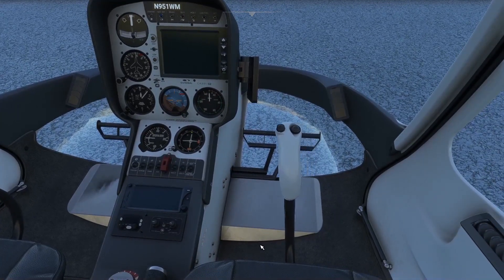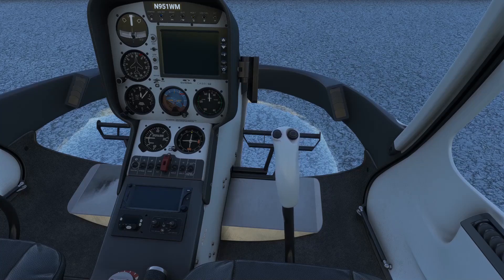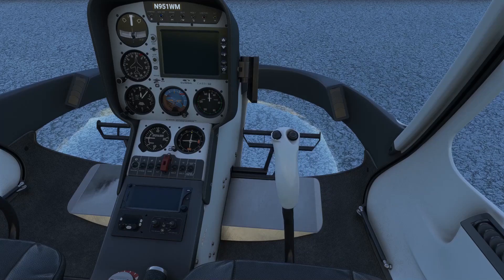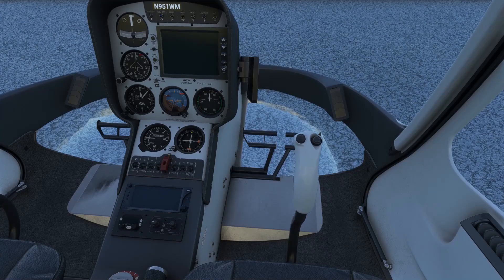I'm going to do circles on my cyclic. There's one thing that's still weird to me: if I put my cyclic into an extreme lateral position, it suddenly jolts quite quickly to either side. It seems like I have some curves set on the x-axis, however I don't see that in my controls menu. Seeing as we're flying a helicopter we won't need these extreme cyclic deflections unless something goes horribly wrong, but it's still weird — if any of you has an idea, let me know in the comments.